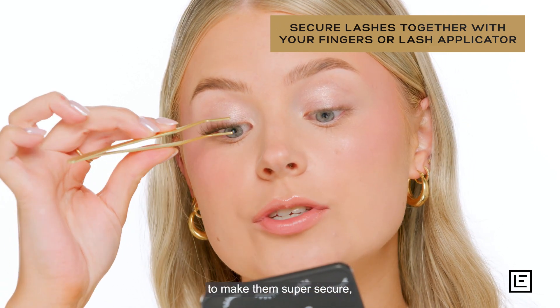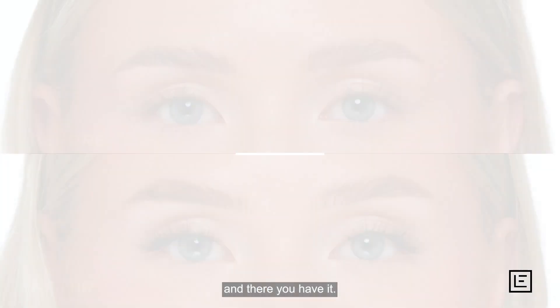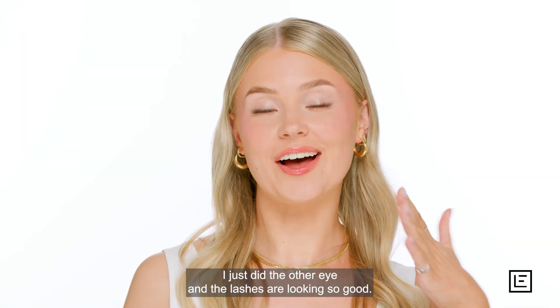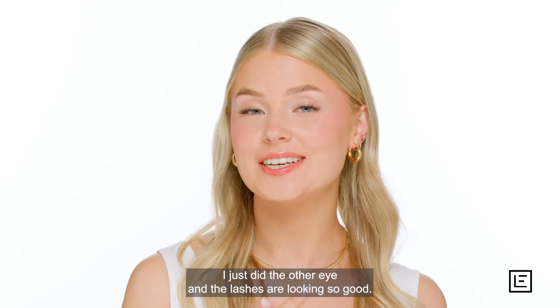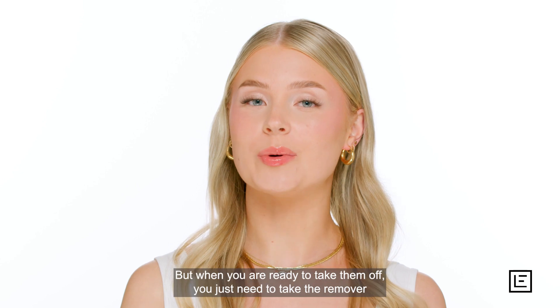And there you have it — I just did the other eye and the lashes are looking so good. These lashes will actually last up to seven days without reapplying.